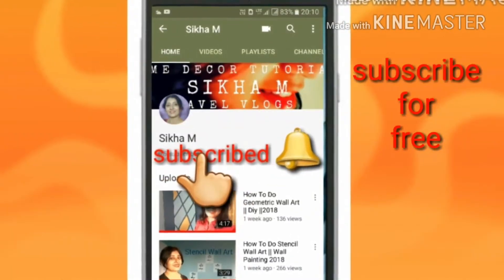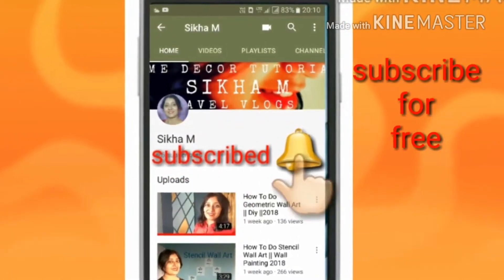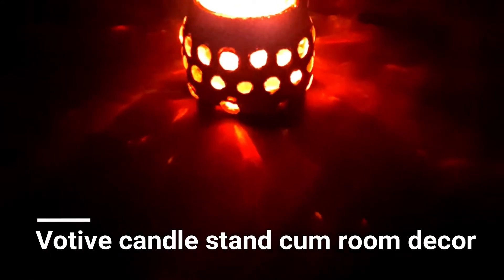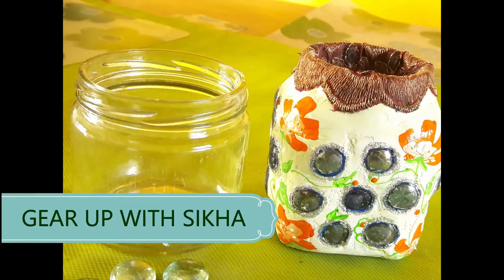Subscribe to my channel Gear Up with Shikha and press the bell button to get the latest updates — it's free. This is a mosaic glass tea light votive holder which can also be used as home decoration. It is very useful for gifting purposes.